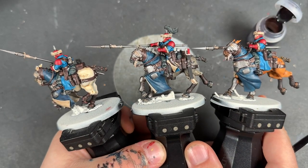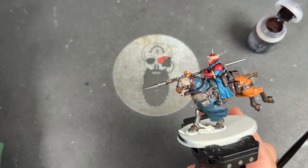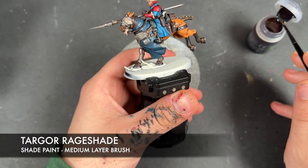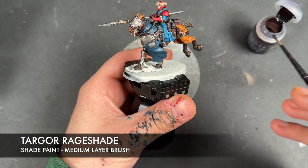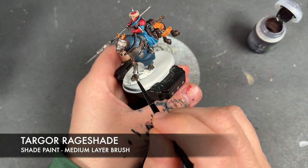All of our base coats are now on our Rough Riders. So what we're going to do is add a shade or two. The first one we're going to add is Targore Rage Shade, and we're going to be applying this over the top of all of our metals, including the Runelord Brass and the silver.